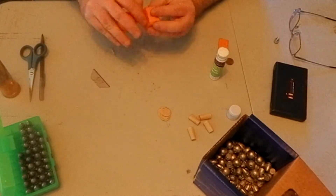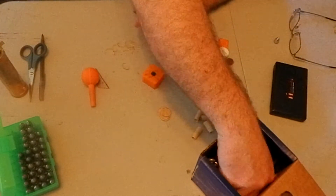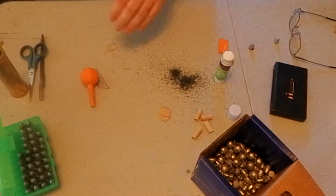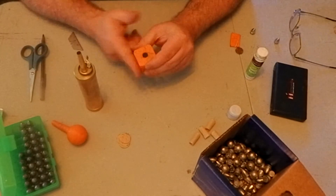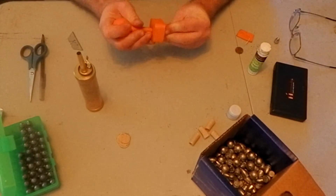You'll see in the video where I don't have a good hold on the bullet, and as I push it out the bullet comes loose and I spill the powder. That's a common error — you just clean up your mess and continue going.